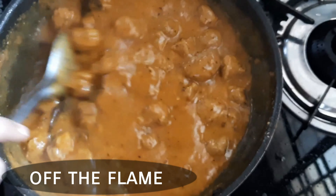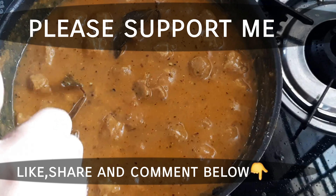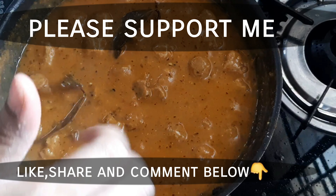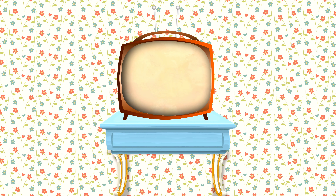The dish is now ready. I am ready to try this recipe. If you are interested, please share your thoughts in the comment section and share my channel. I will be able to enjoy making more videos for you. Thank you. Bye-bye.